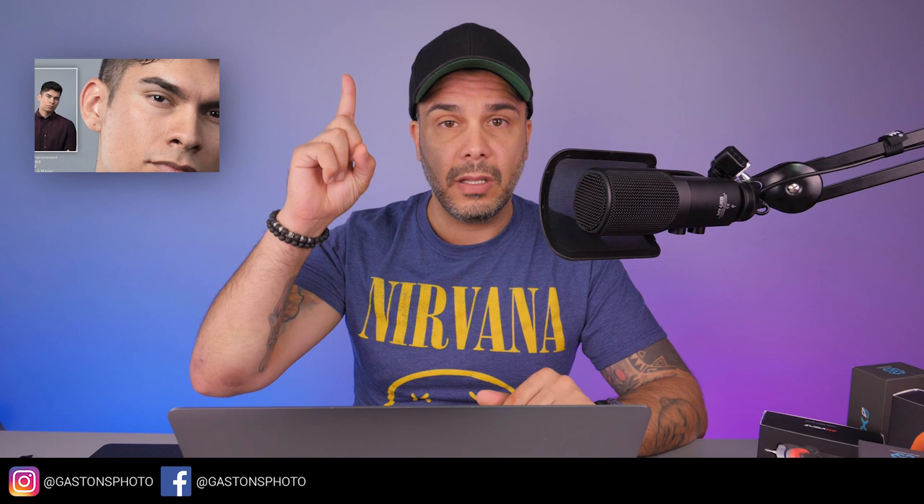Thank you for watching this video. If you haven't seen my prior shooting at the studio, click on the card above. Subscribe to the channel. As always, thank you — I'll see you again. Take care. Bye-bye.